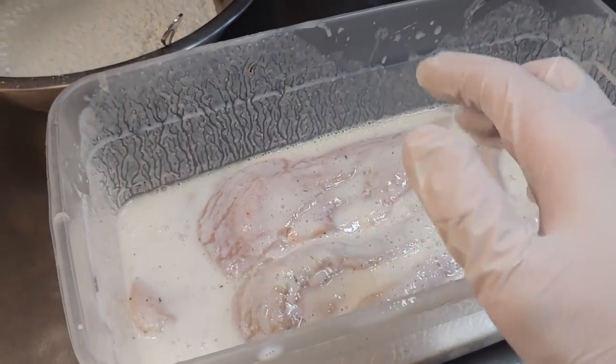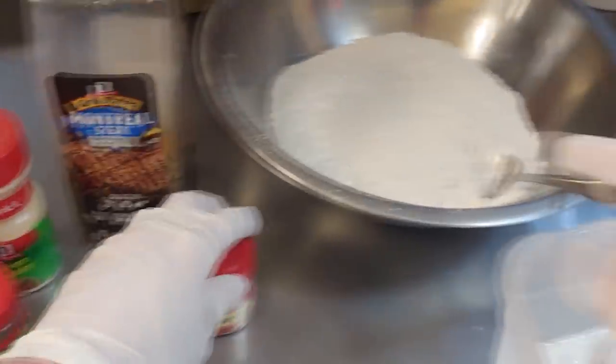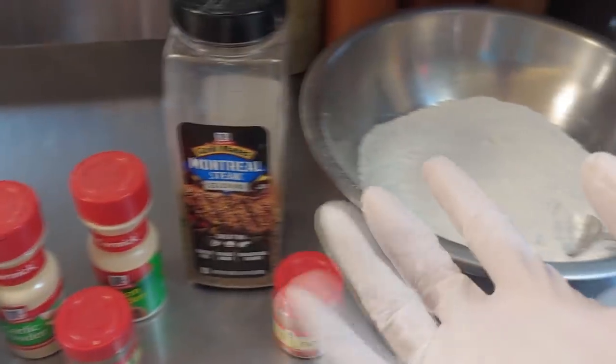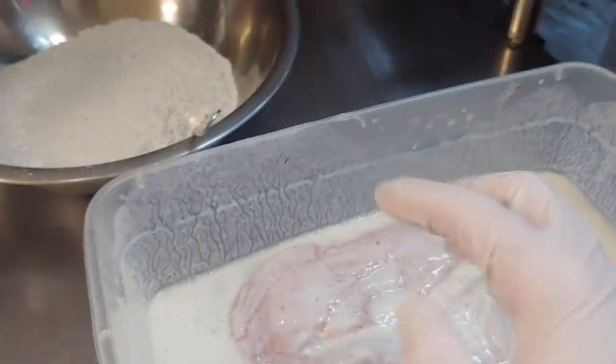Get yourself some flour, some eggs, and we're going to use some more garlic powder, thyme, onion powder, Montreal steak seasoning, and a little bit of paprika to flavor up our flour. I love Montreal steak seasoning, but you can use whatever you want - if you want to make it more southern fried, you can use cayenne pepper and whatnot. I got my deep fryer on behind me at 350, but I want it up to 375. We'll season up our flour a little bit here.